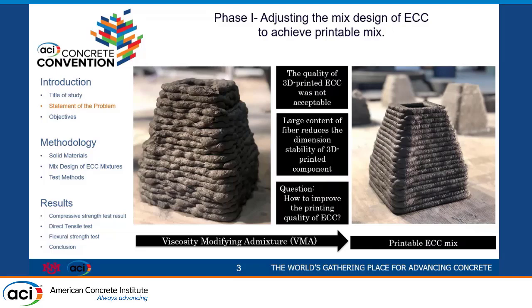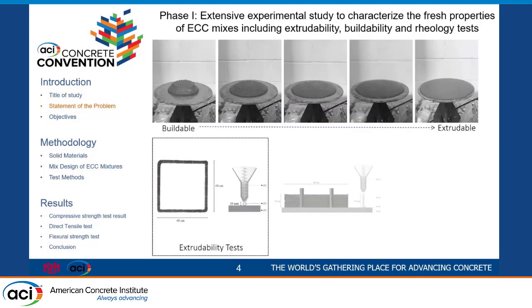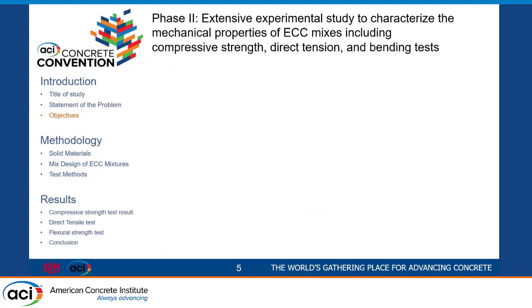Eventually, we were able to print very high quality objects with the material that we had. In the first phase, we used different simple methods for testing the rheology and fresh properties of the material. We came up with the idea of doing some extrudability tests by printing a square and checking the quality of the filament. Then we had the buildability test — simply printing and stacking layers of material to see how much deformation we had. After making sure everything was correct and we had good quality, the next step was to work on the mechanical properties and hardened state of the material.